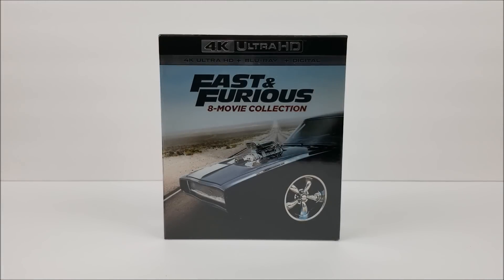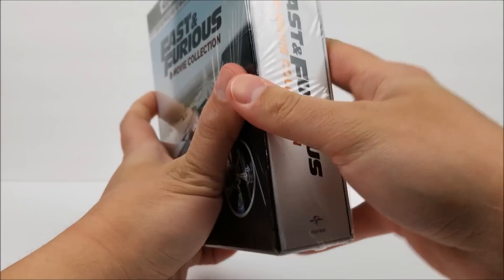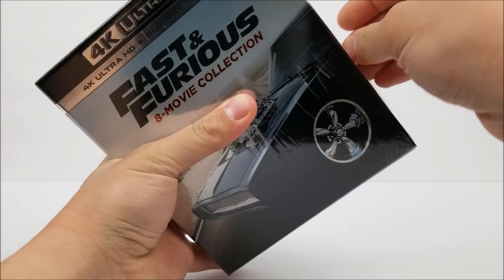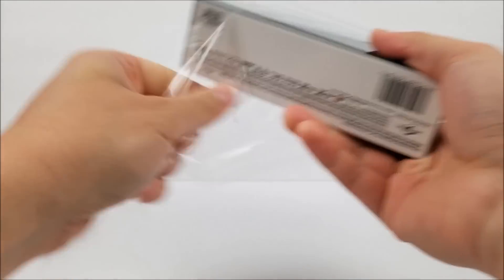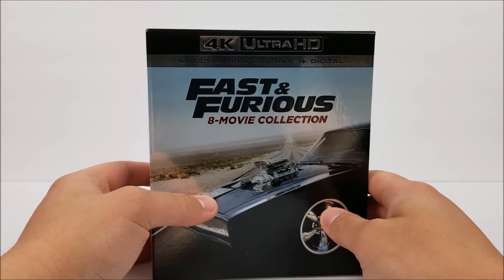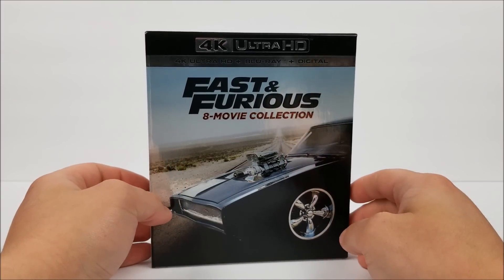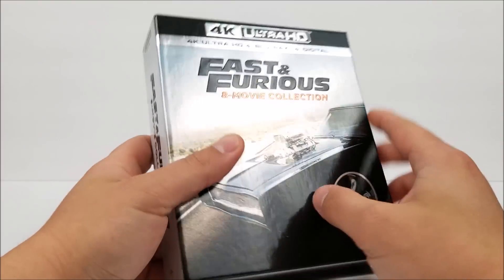What's going on guys, it's right from the Blu-ray unboxing. Today we take a look at a 4K digibook of the Fast and Furious 8 movie collection. It's really nice and heavy. Up at the top it is a 4K Ultra HD, so you get your 4K disc, Blu-ray disc, and digital download codes to take these movies on the go with you anywhere.